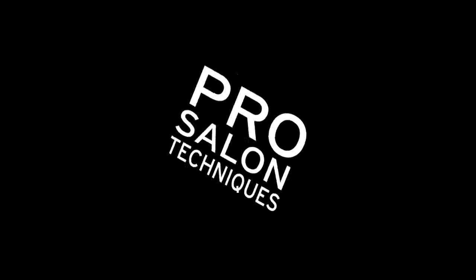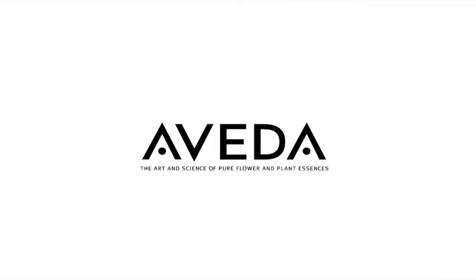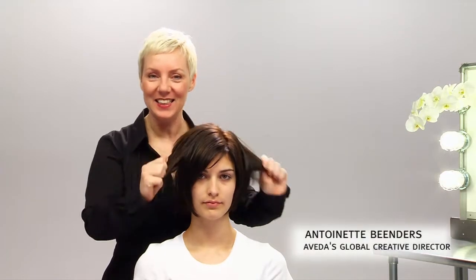Prep, style, finish. Product plus technique gets results. The VEDA. Do you have hair like Casey and you would like more volume? Let me show you how.